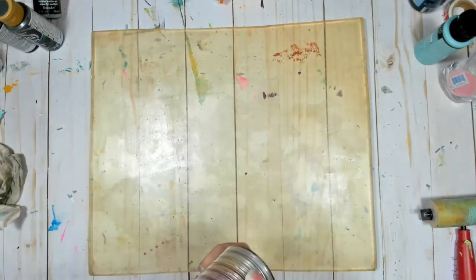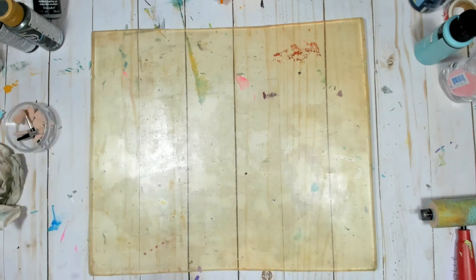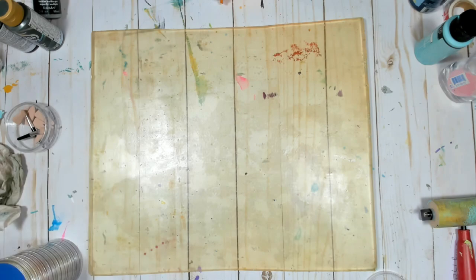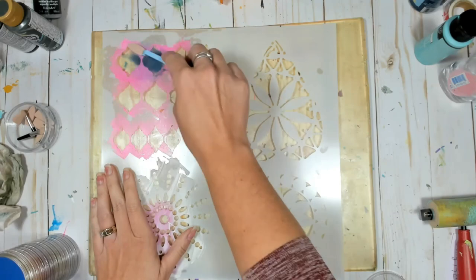Hello everyone, Karis Ali here and welcome to today's video. Today we're going to be playing with our large format 12 by 14 gel press plate and starting out with a variety of stencils and some pan pastels.